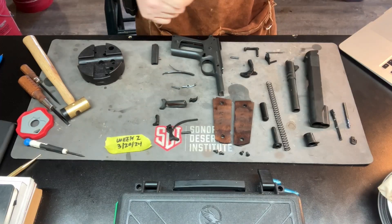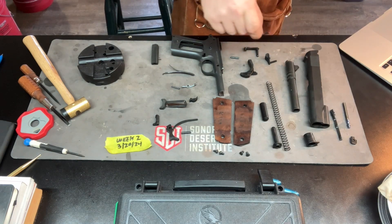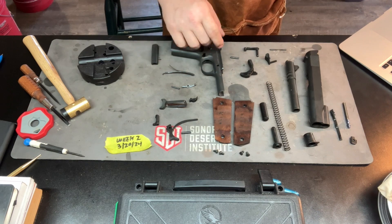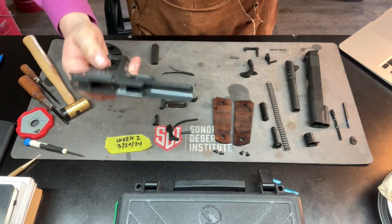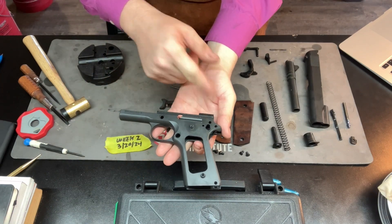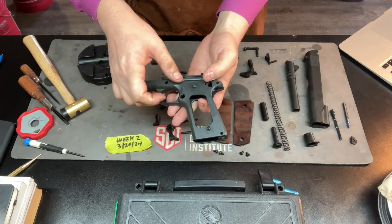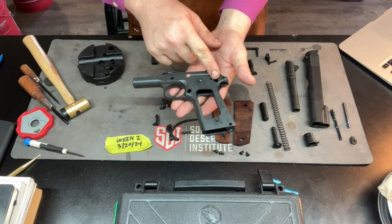The second one on our list from the random number generator is the plunger spring, number 29. It's right here and it's got a couple of plungers on it. This plunger spring sits on this portion of the frame right here. The safety fits back here and the mag catch sits right here, so this plunger creates pressure on both sides. It allows both the mag catch — or the slide catch — and the safety to both fit in.